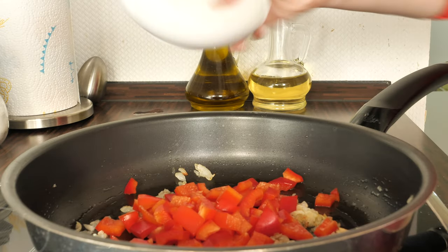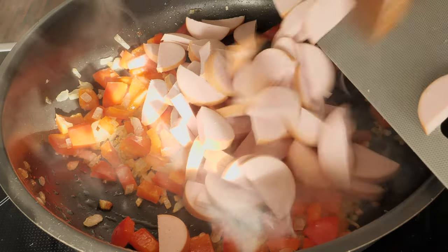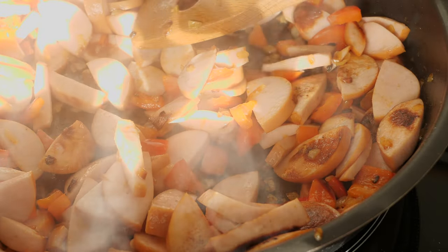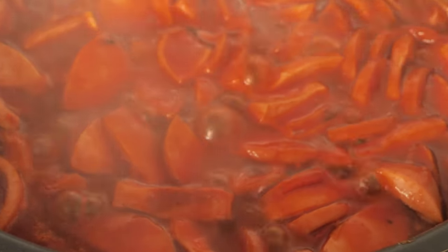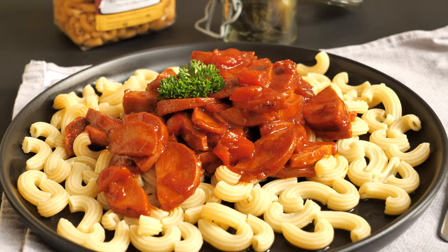I wait until the bell peppers are soft, then I add the sausage, which I also fry for several minutes — at least five. When the sausage is nice and brown, you can add the tomato purée and also beef broth, and you let the whole thing simmer for around 20 to 30 minutes.